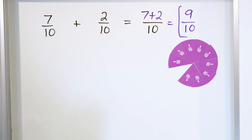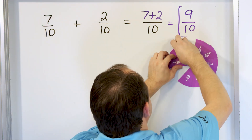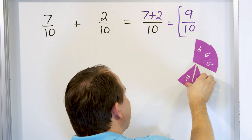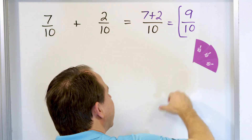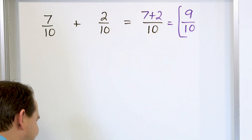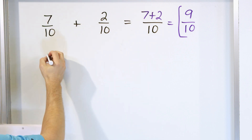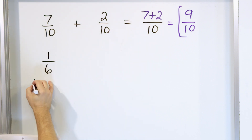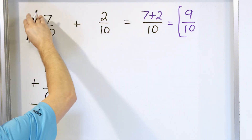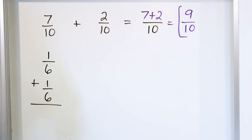We'll do the magnets for problem number 2, then take the training wheels off and stop using magnets. Magnets and drawings are really great in the beginning so we understand what's happening, but once you get the hang of it, we need to take away the drawings. Let's say we have 1 sixth and we add to that 1 sixth. Here we had the problem going horizontal, and here we have them stacked up and down — that's fine, it's the same thing.